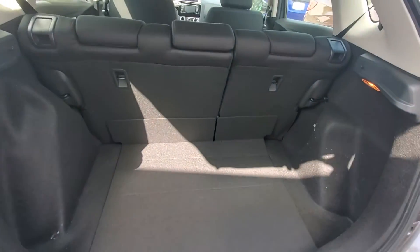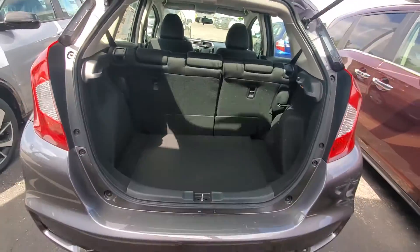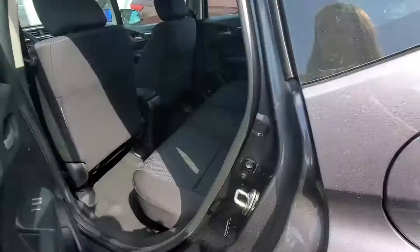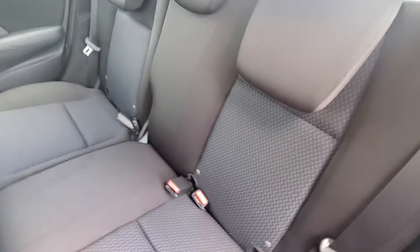There is plenty of space back here in the trunk. The back seats fold down 60-40 split. There's lots of leg room in the second row, and these fold down nice and flat for you.